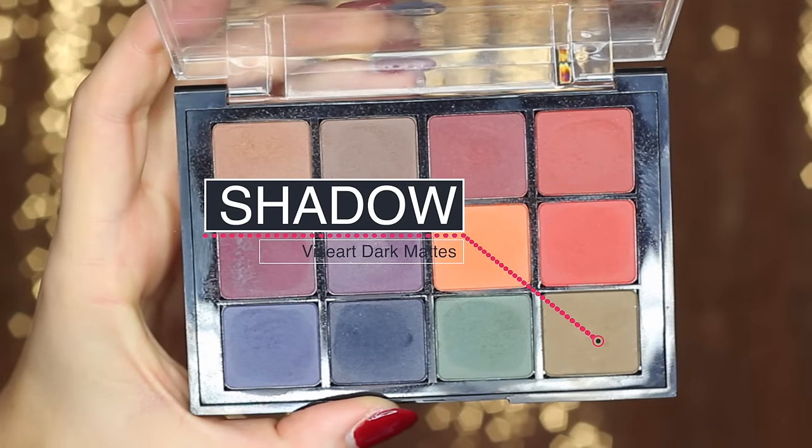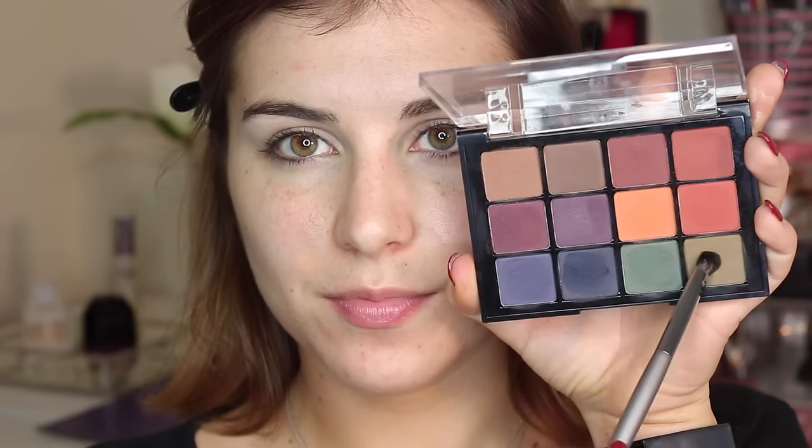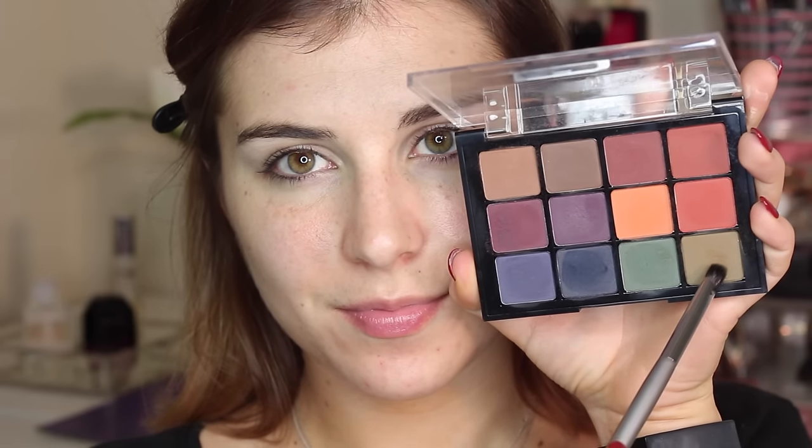Going into the shadow, I'm first using the Viseart Dark Mattes palette, using that olive green shadow and a flat shader to pat that all over my lid.